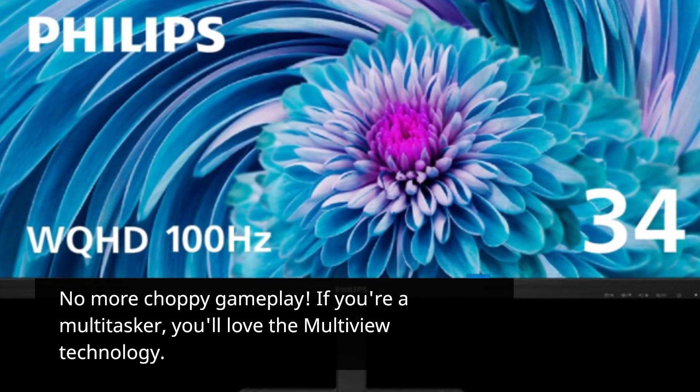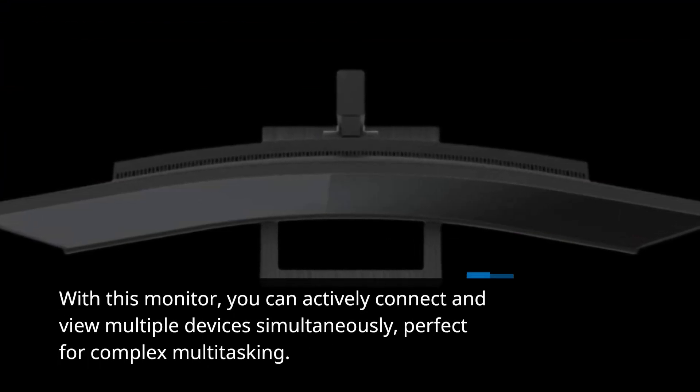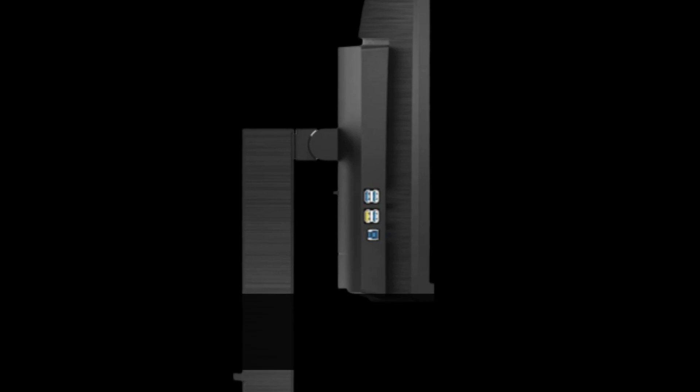If you're a multitasker, you'll love the MultiView technology. With this monitor, you can actively connect and view multiple devices simultaneously — perfect for complex multitasking. Work with your PC and notebook side by side with ease.